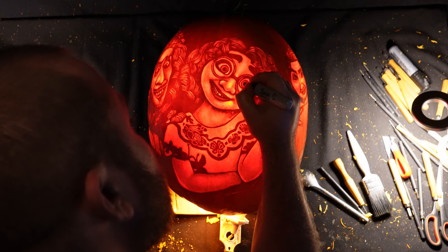Today I'm carving an Encanto themed pumpkin that my two daughters have been begging me to do, and I'll be talking you through this carving step by step.